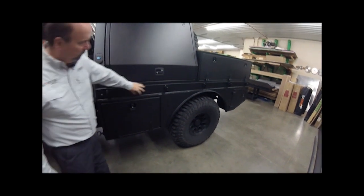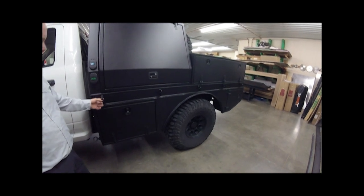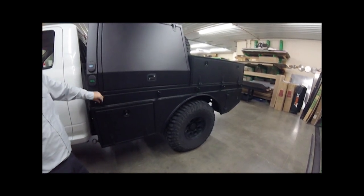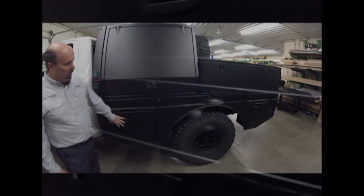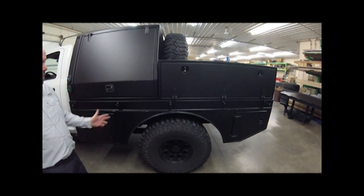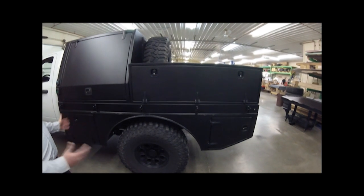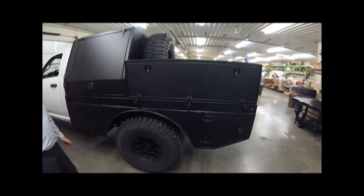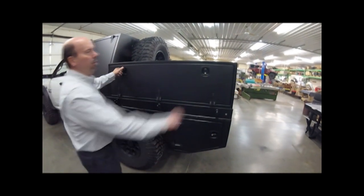As we start down through here you can see the main frame rail, and this customer requested tie-down tabs welded directly to it. One use for this truck down the road is potentially a small truck camper, and he'll be able to anchor down to these. You can see the underbody boxes and skirting here — this is a 40-inch tire on an AEV Prospector build — but our skirting and wheel well lips easily accommodate that and make them look like they came from the factory.